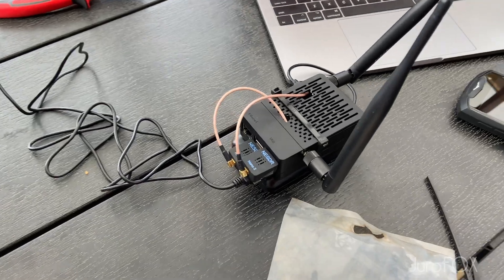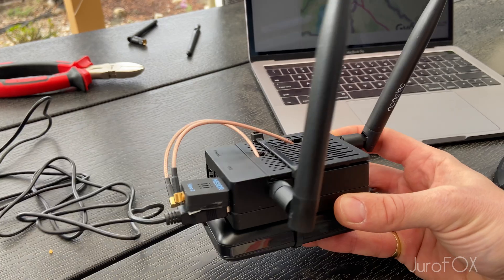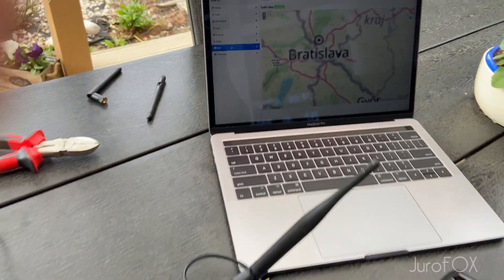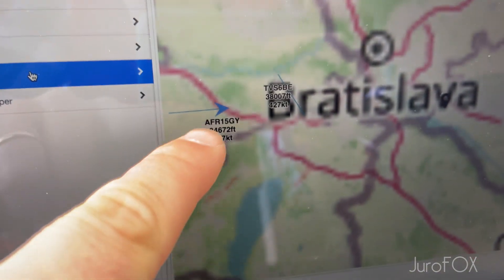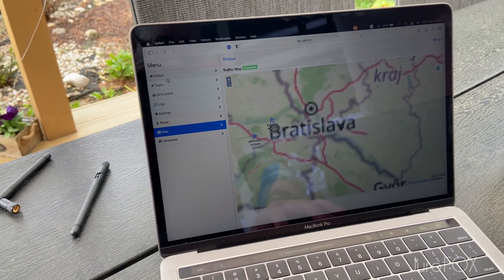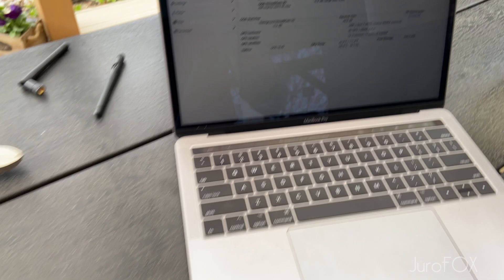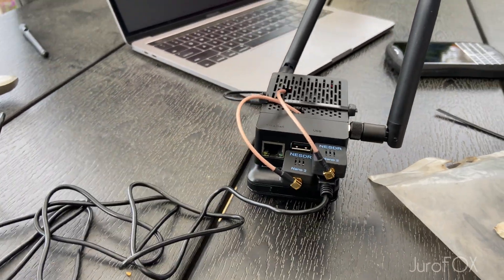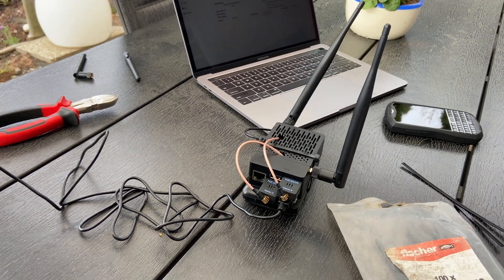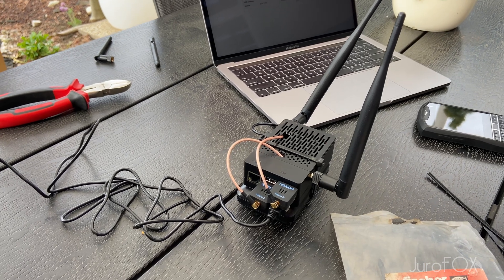So there it is guys, I built myself my own Stratix traffic advisory system, and you can see it works. It also shows you the direction of the flight, which is awesome. I'm gonna play with the antennas a little and make sure that everything is working correctly, and maybe try it out when I go flying — I'm very interested in how that works in flight.